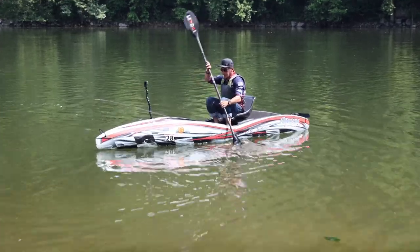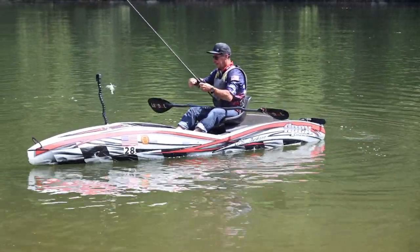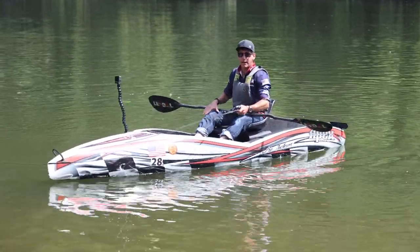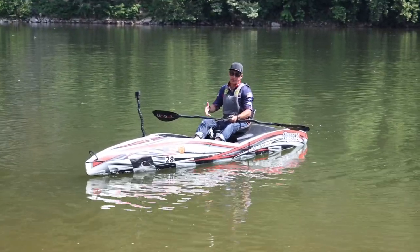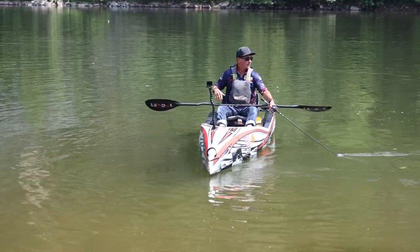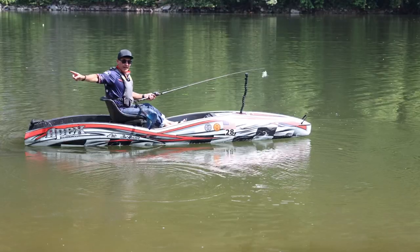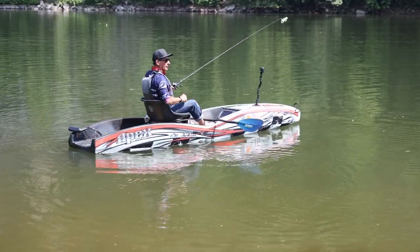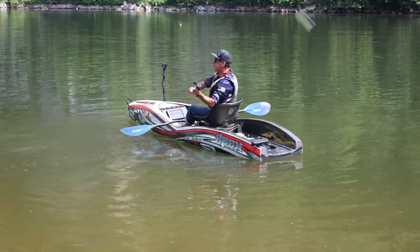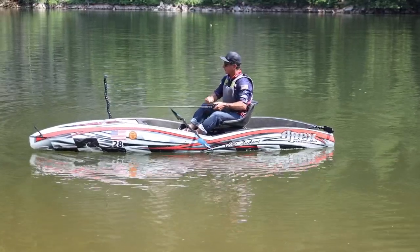Let's talk about something really fun. You can do turning strokes with your rod. Let's say I want to cast to the tree behind me and I've got my paddle down. I can grab the paddle, or I can just swing it around with my rod.